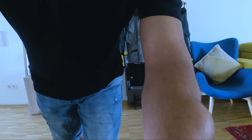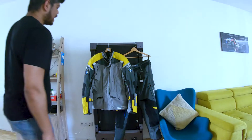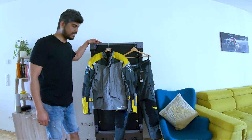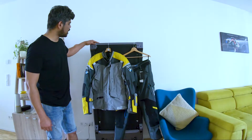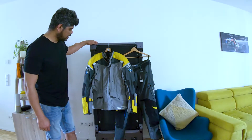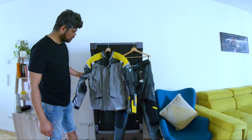Let me quickly take you through what's on this jacket. Just give me a second to position the camera so you can see it properly. By the way, this is my treadmill, which is working as a hanger today!